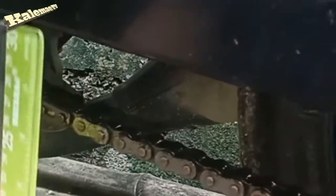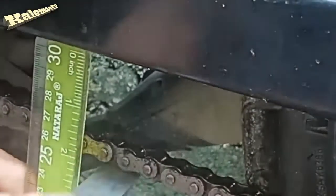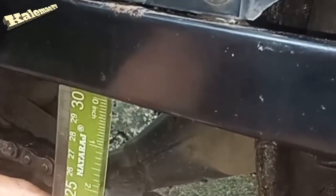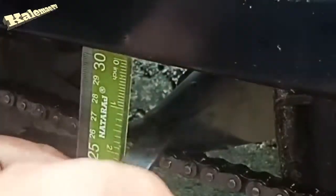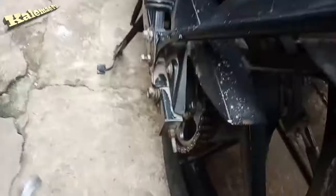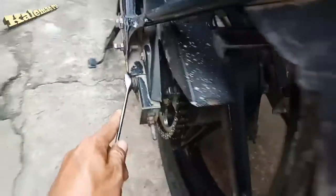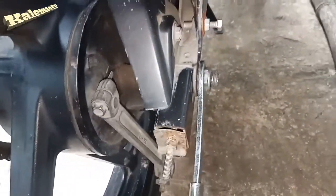Next step, place the ruler like this using inches, then just pull down the chain and push it up so we can see the clearance. The clearance should play 1.4 to 1.6 inches. I have prepared 1.6 inches clearance — it's okay. Then we have to tighten back everything from the axle nut to the adjustment nut.